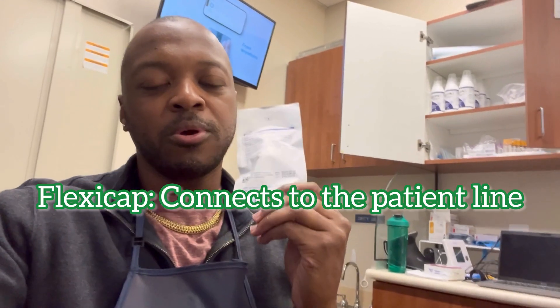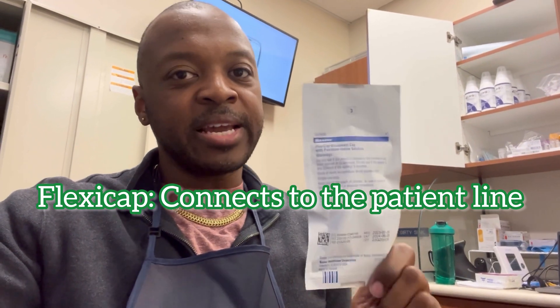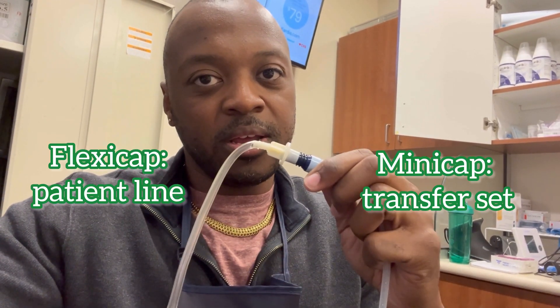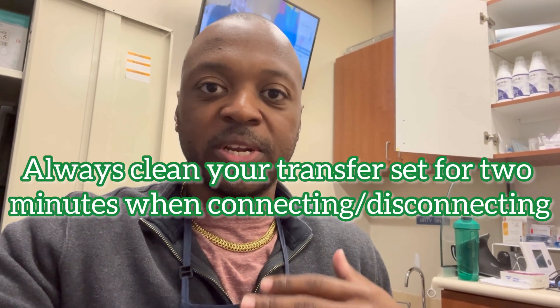I'm going to introduce you to a new item called the flexi cap. I haven't talked about this yet. The flexi cap is kind of like the mini cap — the mini cap goes on the end of your transfer set, while the flexi cap goes on the end of the patient line. I'm going to clean my transfer set, do a one-minute soak and one-minute scrub, disconnect my transfer set from my patient line, put the mini cap on, put the flexi cap on, and go to the bathroom and come back.